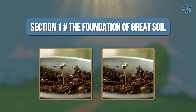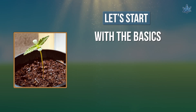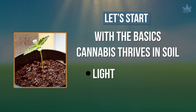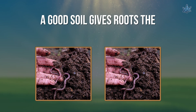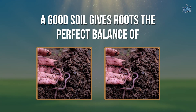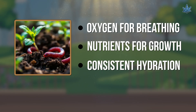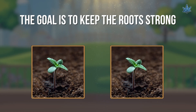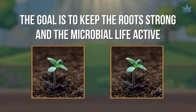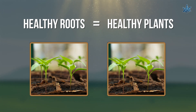Section 1: The Foundation of Great Soil. Let's start with the basics. Cannabis thrives in soil that's light, rich, and well-aerated. A good soil gives roots the perfect balance of: (1) oxygen for breathing, (2) nutrients for growth, and (3) moisture for consistent hydration without getting soggy. The goal is to keep the roots strong and the microbial life active, because healthy roots equals healthy plants.